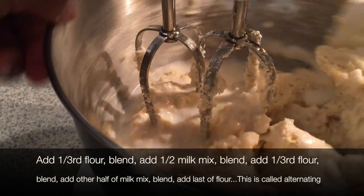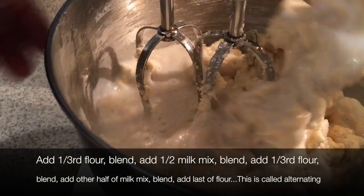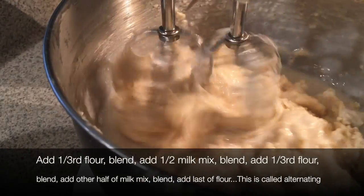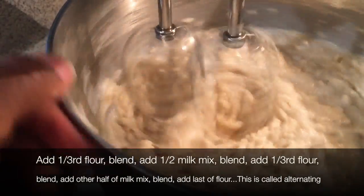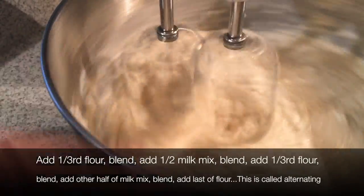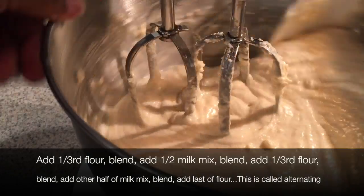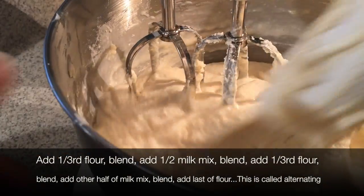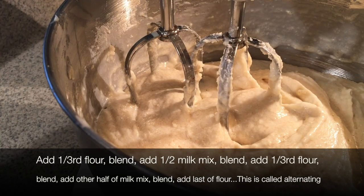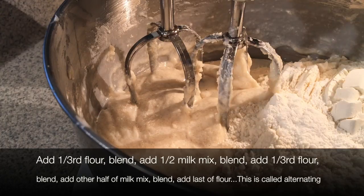Once you have everything measured out, it may take you 10 minutes to make this cake. This video is 12 minutes long — so once you have everything measured out and watch this video, you'll probably be able to do this in time with me. It's that quick and simple. We're doing chemistry right now — if you never liked chemistry and you're a baker, you really do like chemistry; you just never knew.